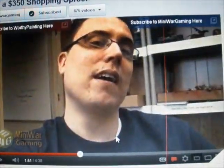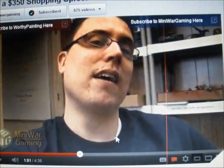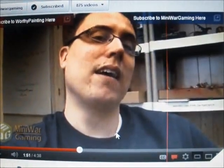This video is a video response for the Worthy Painting Mini Wargaming Contest. I've recently taken some pictures of my newly painted Necron Overlord and Stormlord, so here are my pictures.